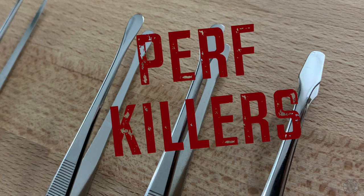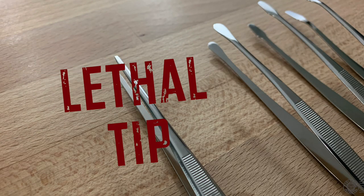This is the reason why dealers tend to refer to anything that's not a thin pointed tip as a 'perf killer.' But at the same time, these pointed tweezers are affectionately known as 'lethal tips' because they can draw blood if you accidentally poke yourself or drop them on your feet, and they have been known to poke holes in stamps because of the sharper tip.